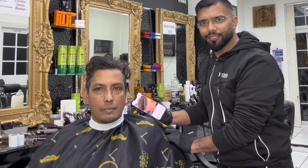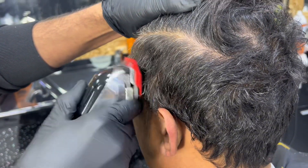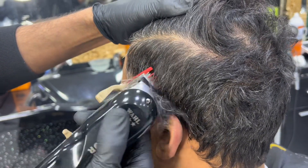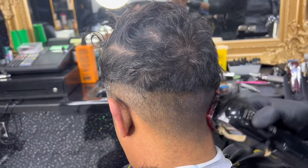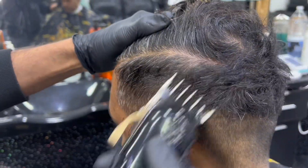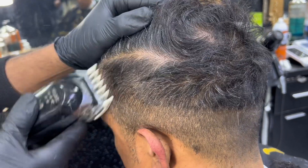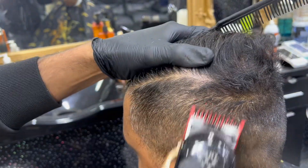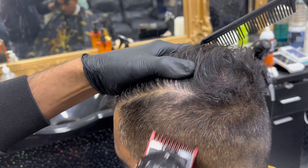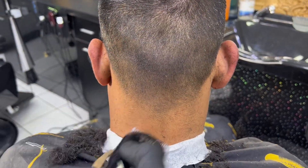We are going to make the hairstyle the same style: we are doing number one for the sides and back first, then number two, then one and a half with number one blended in, and then 0.5 on the bottom.